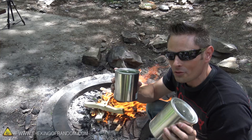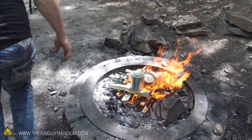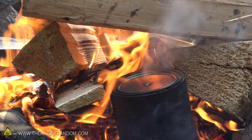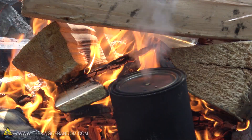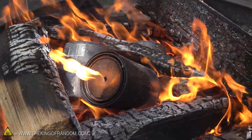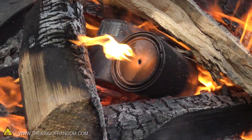That fire's getting pretty healthy, so let's throw all three cans on at the same time. When this smoke starts pouring out and gets hot enough, you're going to notice that the smoke actually catches on fire. It creates a very flammable gas that some people call wood gas. In some countries, like Germany, they used to use that to run their vehicles.